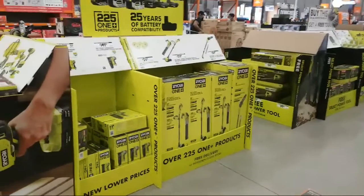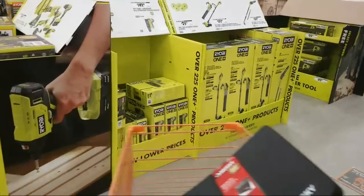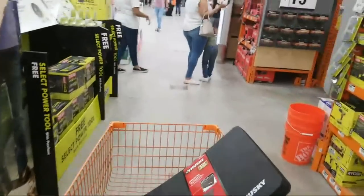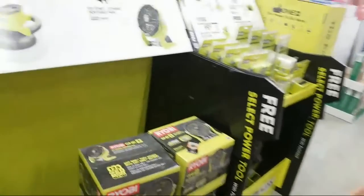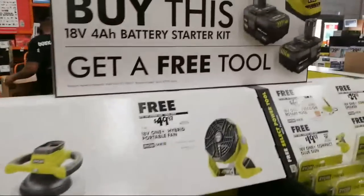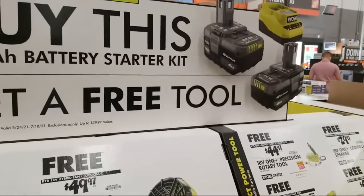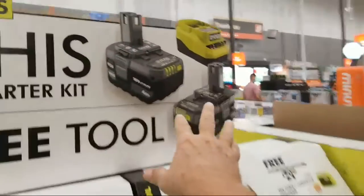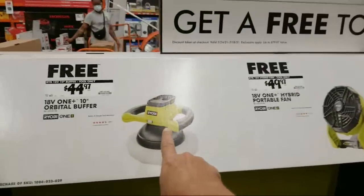Now it's a lot more subdued compared to how it was before. All right, so let's take a look at the Ryobi. I'll come back to the buy one get ones in a second. So if you buy this — this is the new charger kit — and there's the new four amp hour batteries there, you get to choose free: the orbital buffer.